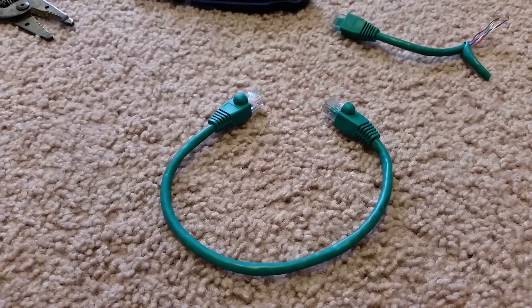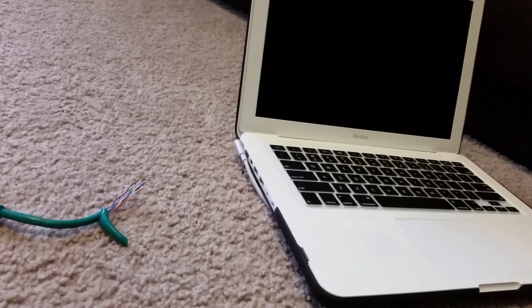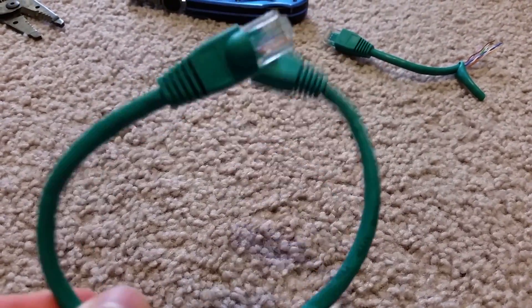Do you have an Ethernet cable? Do you want to join two of your computers together and send and receive stuff? Well, this is what I'm going to tell you in my next video. With this thingy — it's an Ethernet cable.